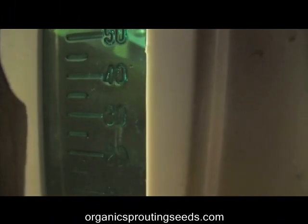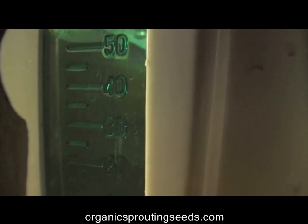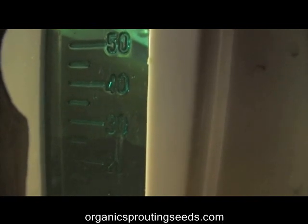Each time the Easy Green comes on, that water will automatically be replenished. All you have to do is put the seed in the tray, put the tray in the sprouter, plug the unit into the timer, and in four to five days you'll have a new crop of sprouts. It's as easy as that.